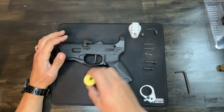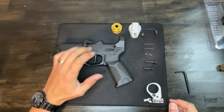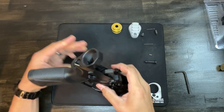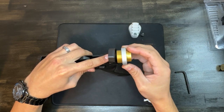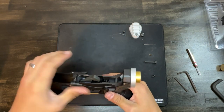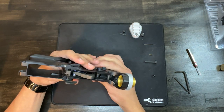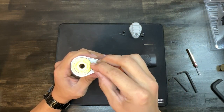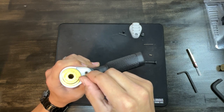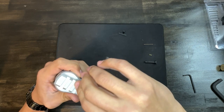Now we're going to put the takedown pins in. This is going to be a bufferless system, which I'll show you when we start working on the upper. It does come with its own hex key. Since this is a bufferless system I do not need the buffer retaining spring or pin. The rear pin torques down to three foot-pounds, and the front should be torqued down to 15 foot-pounds.